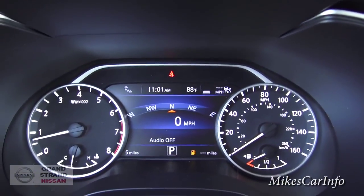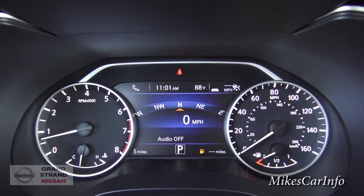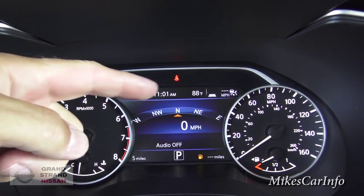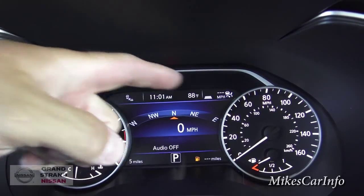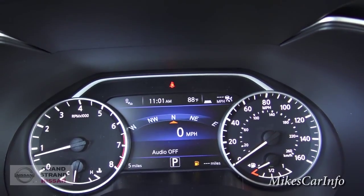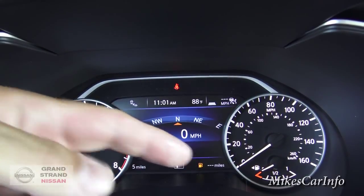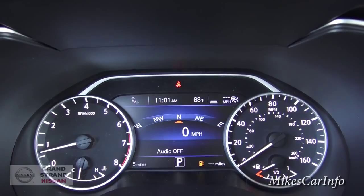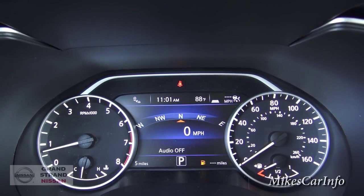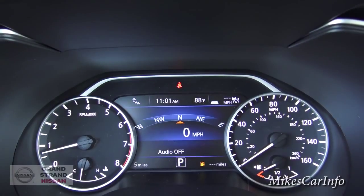The gauge cluster has nice, clear, easy-to-read gauges. At the top it's showing that the blind spot monitoring system is on, the outside temperature, your clock, and that the cruise control is on with my distance set. At the bottom, this vehicle has five miles on it, it's in park, and it needs gas — zero miles to empty. This easy-to-read screen is what these steering wheel buttons control. Scrolling to the right, you can see a bunch of icons pop up along the bottom.